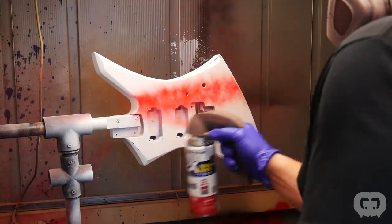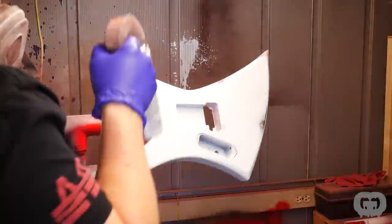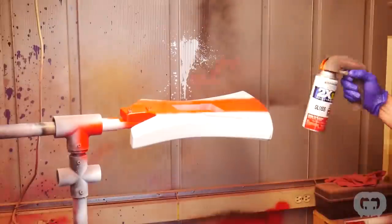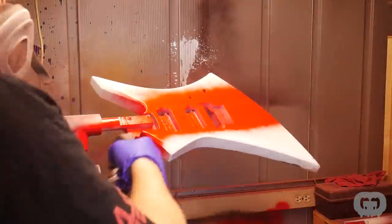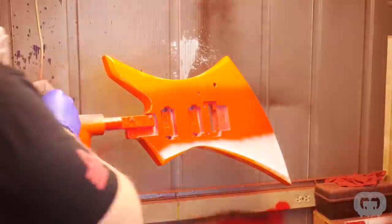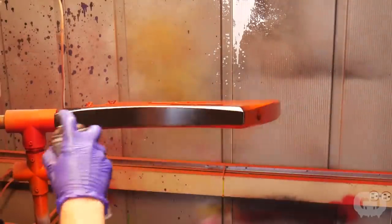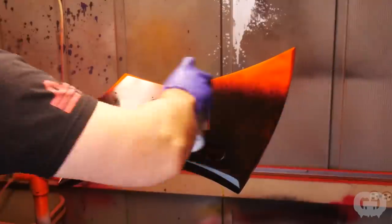There were a couple little things here and there, but for the most part it looked good. After letting the white dry and cure for a few days, I came back and sprayed on the first colors. With this guitar I'm looking for the cracked lava look. Since we'll be doing black crackle over this, I want to lay down some orange and red and let them flow back and forth so that when the black crackle goes on, it's going to look like cracked lava.